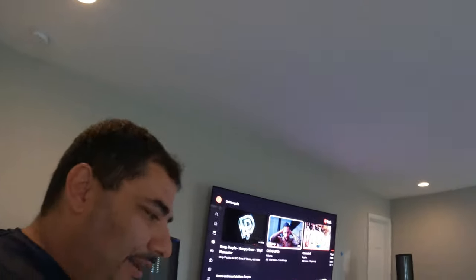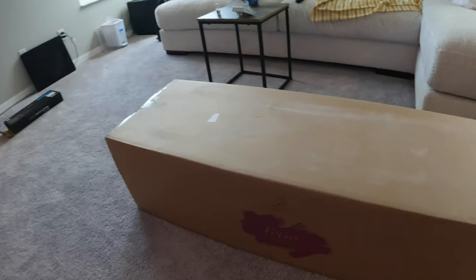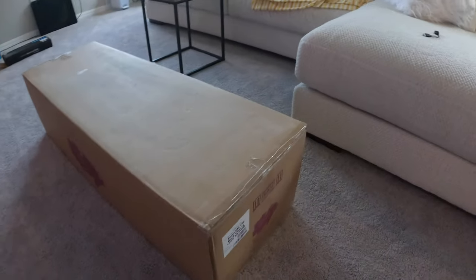Hey guys, Jim Stargazer again. I'm making this next video after my ESL introduction, for my home theater update.